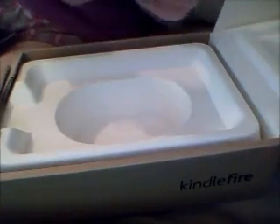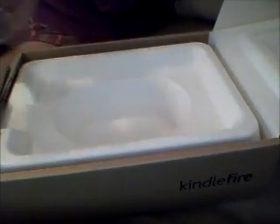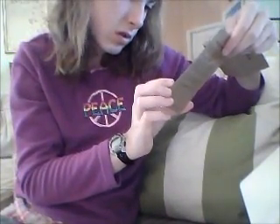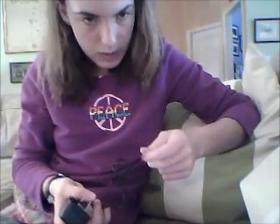Set that aside here. In this little sleeve it has the charging cable to charge your Kindle. Pretty good. I don't think there's anything else in here, except over here they also have this little card. The cable that plugs in looks slightly like a USB cable, so I'm not even sure — maybe it looks like the end. But it looks pretty nice. I'm just going to keep this little card here.